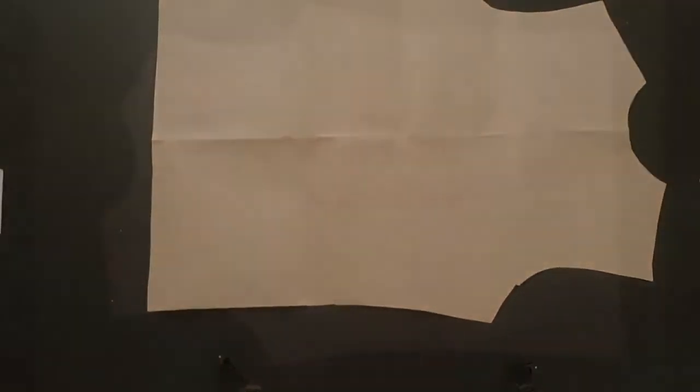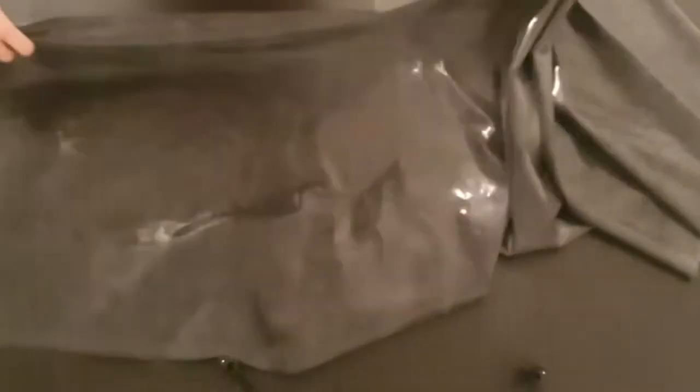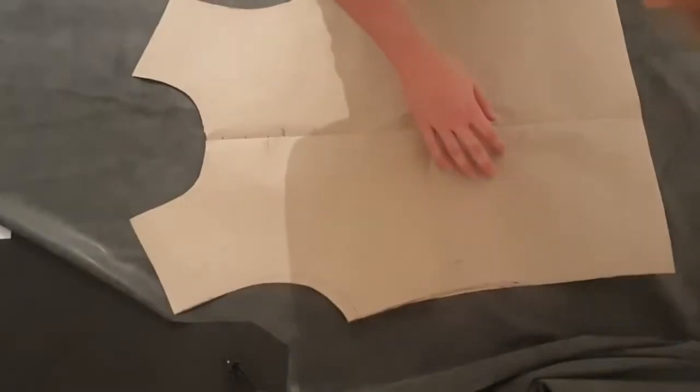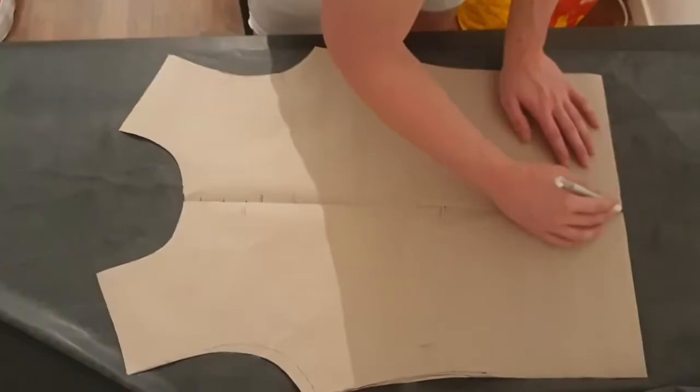There is a one centimetre crossover wherever you are going to be gluing the panels together, so I add a centimetre to each side where I'll be creating a seam. On the ends of the seams that are joining, right angles are a useful guide to help create cleaner joins. Once you have your pattern you can trace it onto your latex. Latex has two sides — one matte and one shiny. Trace on the matte side using a gel pen as it's easier to clean. The matte side is the side that will be touching your skin.